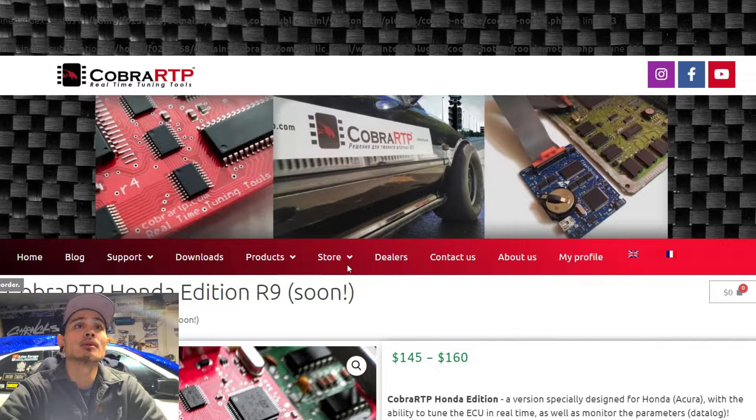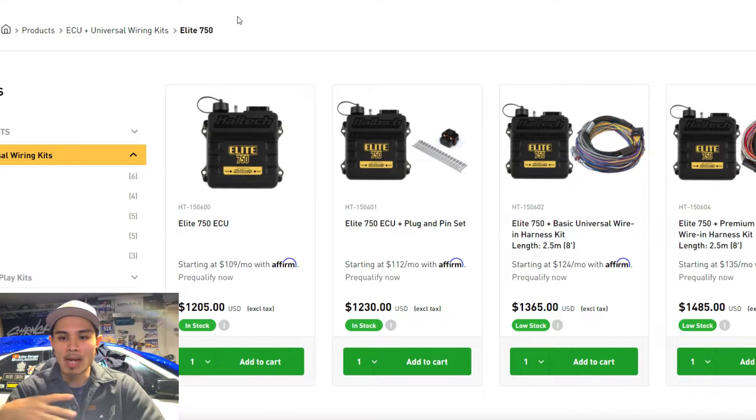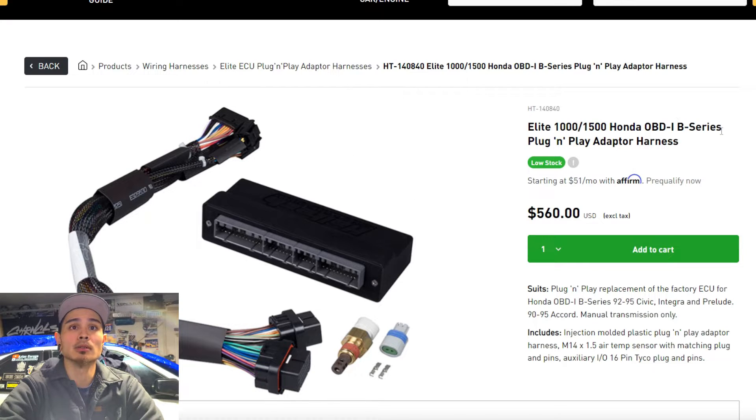Moving on to standalone ECUs. If you've seen the Humble Performance video where Kenny did a comparison of HondaTA S300 versus the Haltech Elite 550, at the time the Haltech was a no-brainer for me since I didn't have HondaTA. Unfortunately they discontinued the Elite 550 very quickly after release — I wouldn't doubt the shipping crisis and post-COVID issues played a role. The Haltech Elite is pretty cool mostly because for Hondas it comes fairly plug-and-play — here's the ECU, and here's the adapter harness for OBD1 B-series. You put this in any chassis, plug in the harness, and you're good to go.